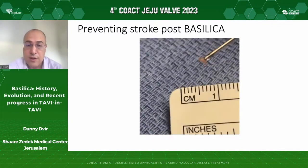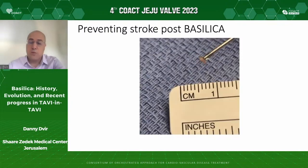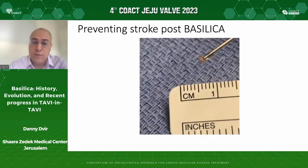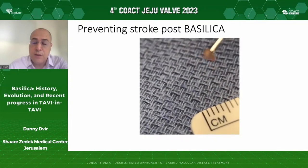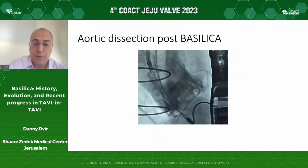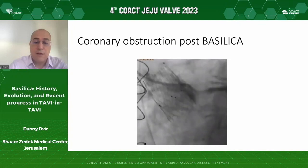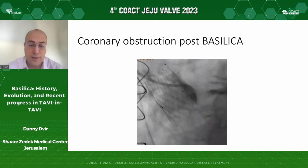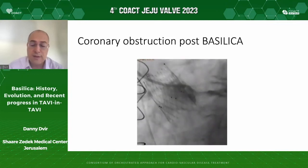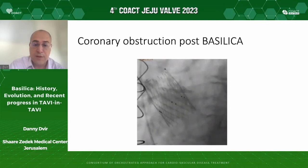The majority of Basilica procedures, especially at the beginning, were performed with neural protection devices. Here is a piece of mitral valve leaflet gathered from a Sentinel device in a case in Germany where I came to proctor — it's quite interesting how these things can happen. Perhaps we need neural protection in many of these cases. Here is an example of a devastating adverse event that also occurred: aortic dissection. These are extremely rare events that were encountered. Importantly, coronary obstruction can still happen after leaflet modification — we can reduce that risk dramatically, but it is not zero. This Allegra device still had coronary obstruction after Basilica and needed a stent.